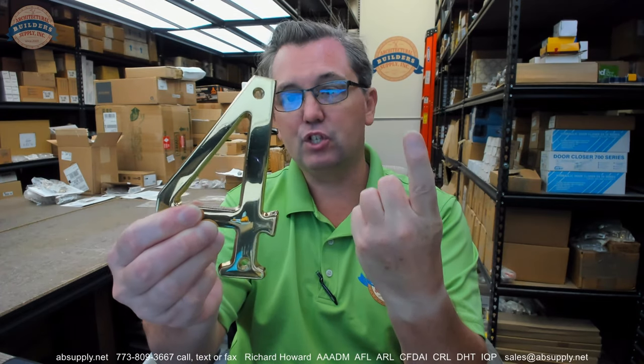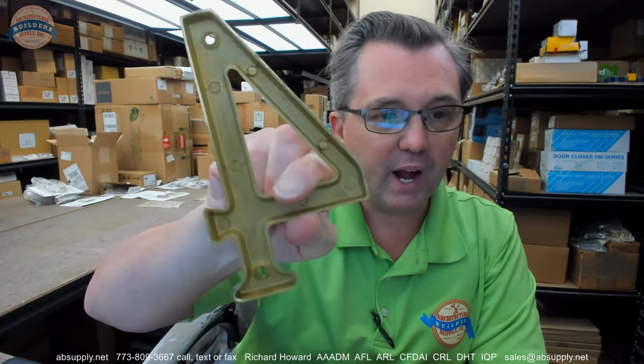This is a piece of solid brass hardware — it's cast brass. 605 is the finish code that they give it, and that means three things: it's made of solid brass, it has a polish on it, and it has a lacquer applied. All three of those apply to this.